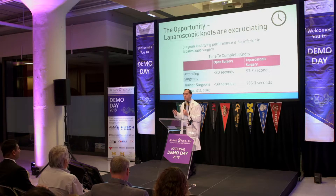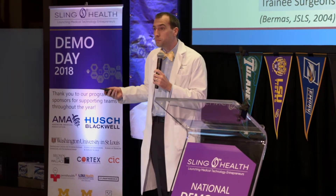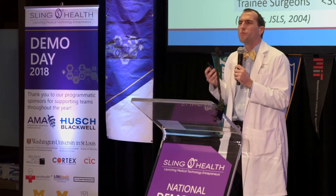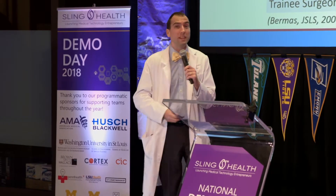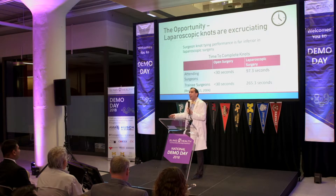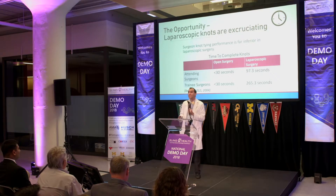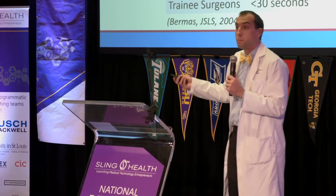But we fail in that in one huge regard, and that's not tying — putting things back together, including a vessel. Laparoscopic knot tying is really hard to do. It takes a long time. Attending surgeons, guys who have been at this for 20, 30 years, residents can still take five minutes to tie a single knot. And you can imagine, when you're trying to do surgery and it takes you five minutes to do a single knot, you start cheating. You start coming up with other ways to push tissue together. And people have.